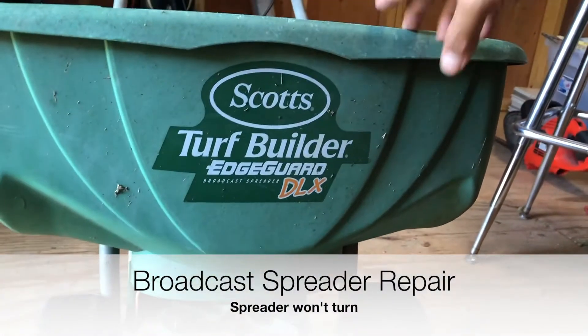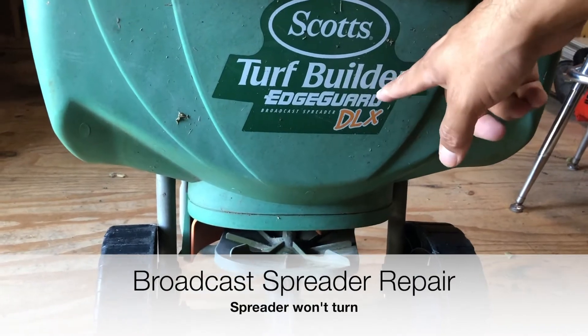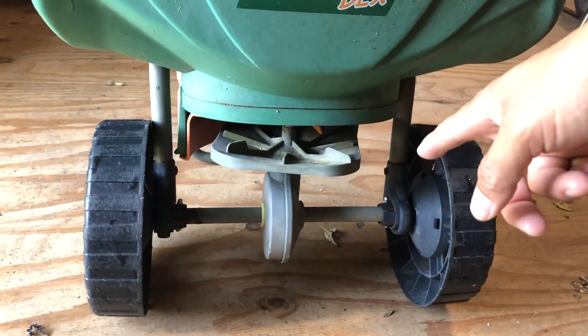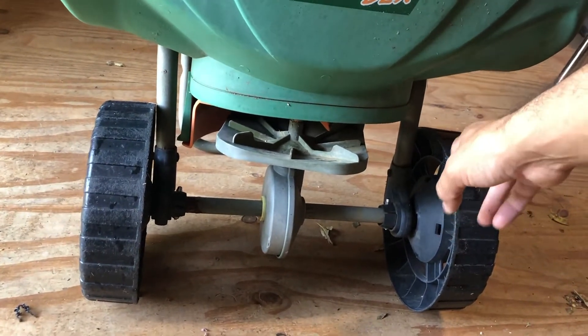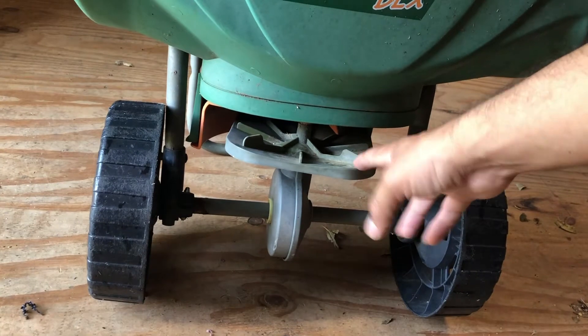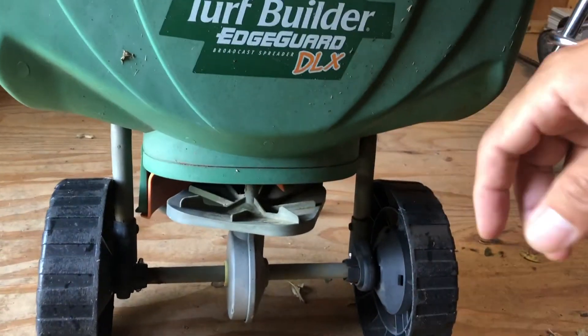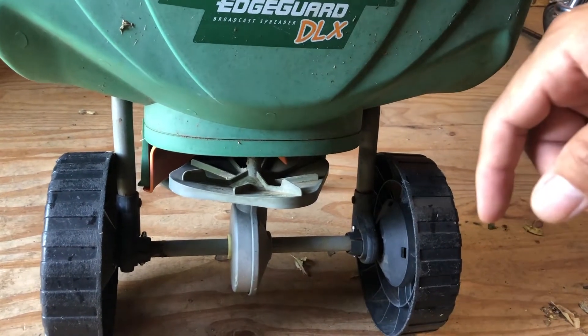Alright guys, so today I'm going to show you how to fix your spreader. I've got the Scott's Edge Builder, Edge Guard, Turf Builder, whatever it is. And what ends up happening is as I'm pushing this down the lawn, the spreader is not functioning — it's not turning. So I'm going to show you how I diagnosed it and what it turned out to be.